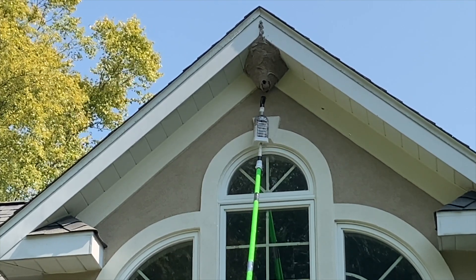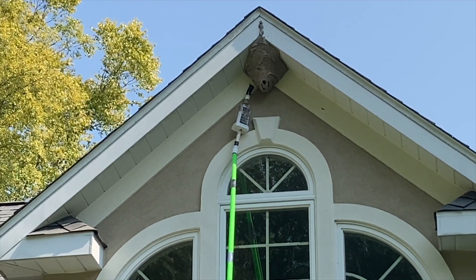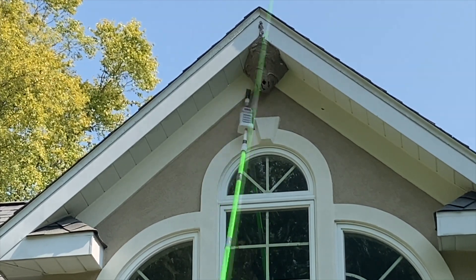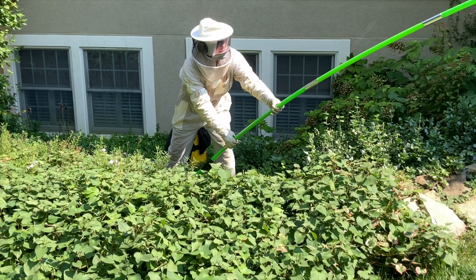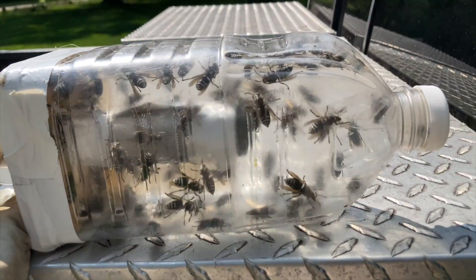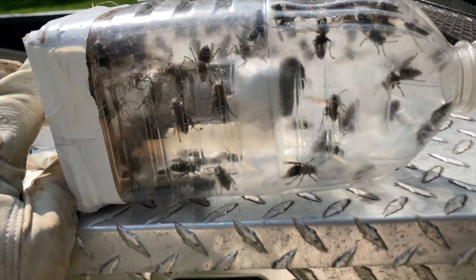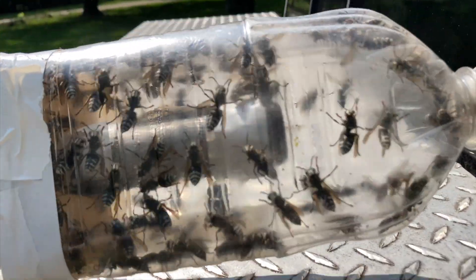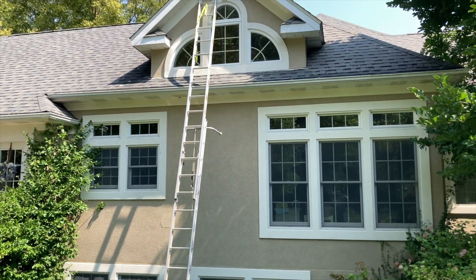After just a few minutes, most of the attackers had been collected, so it was time to rig the ladder and pull the pole out to prepare for removing the entire nest physically. Here's the first part of the collection — a good number of workers in the container. These were the first attackers. We got the initial collection with the pole.